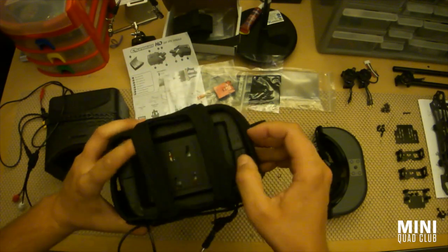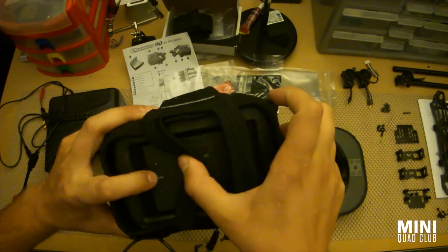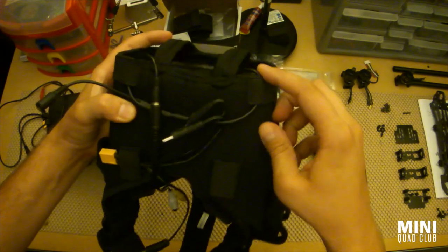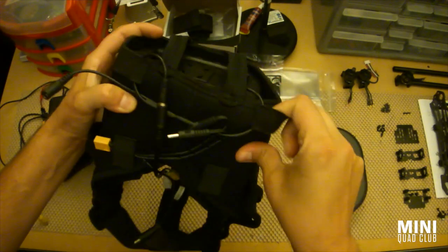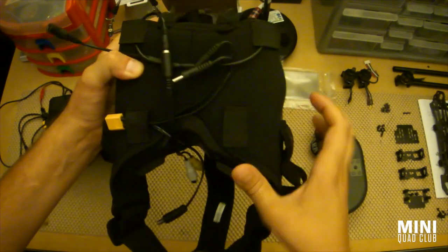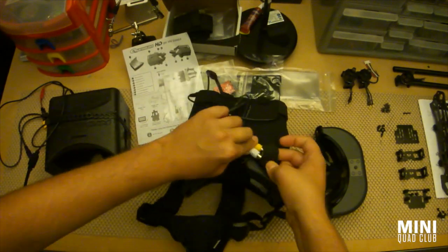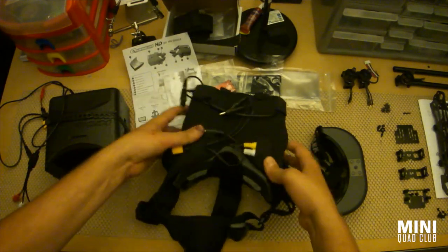At the back of the monitor there are a couple of controls — a menu key, a plus and a minus. You can see how the cabling is all tidy underneath with these nice little loops they put in so you can tuck your cabling through. I had the RCAs routed back through here.